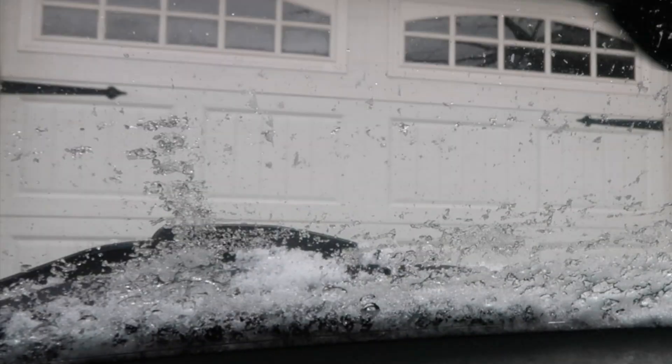Hello you guys, happy Thursday! It is so cold right now and there is ice on my windshield. I turned my car on to warm it up, but I need to scrape the ice off. We are going to Sam's Club to pick up a few things — let's go.